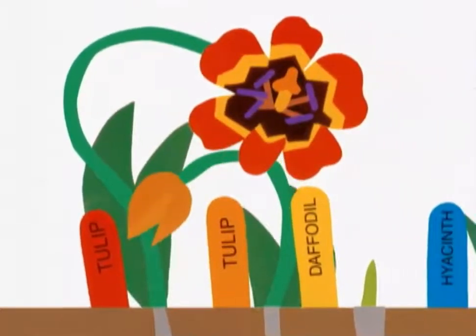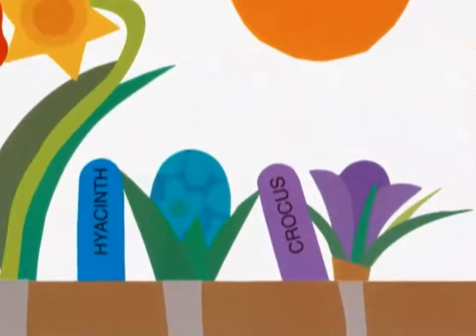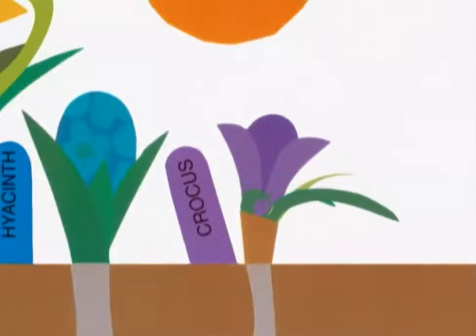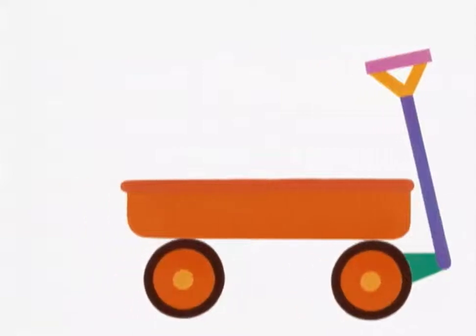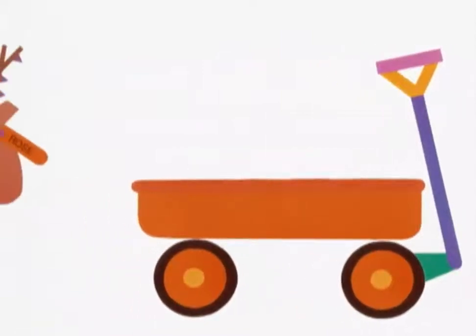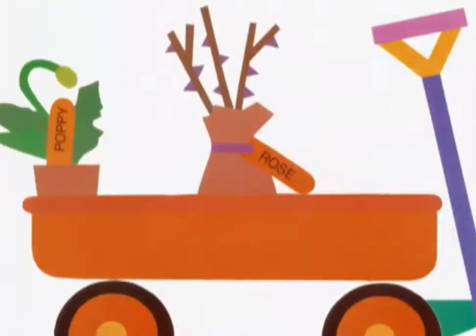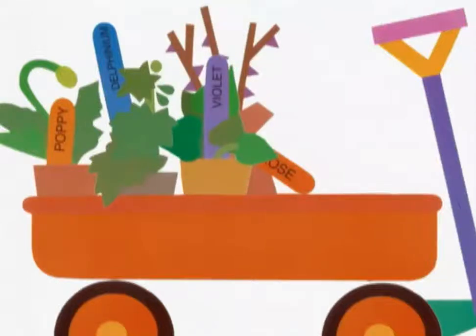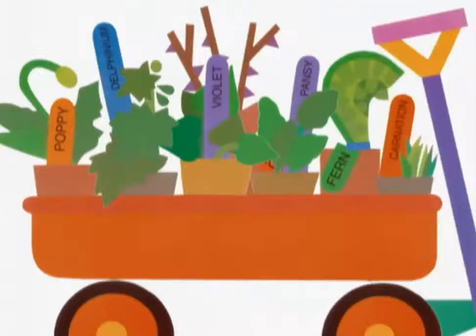Tulip, tulip, daffodil, hyacinth, crocus. Then it's time to go to the garden center to select some seedlings: rose, poppy, delphinium, violet, pansy, fern, carnation.